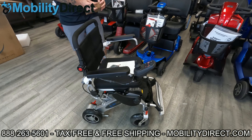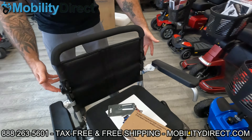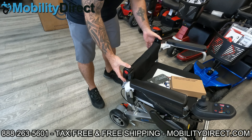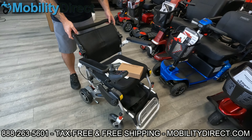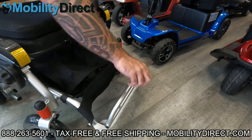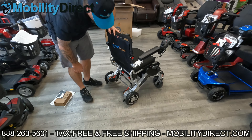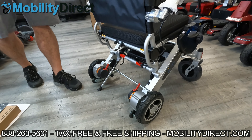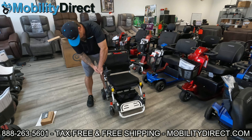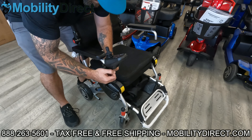Now we're going to show you how the chair folds and unfolds. The backrest is currently upright, but you can fold it down if you want it lower — you can do this while the chair is folded for even more compact transport. You can also flip up the footrests when transporting the folded chair. There is a kickstand on the back of the chair, which acts as an anti-tip feature to prevent you from tipping backward, though obviously you can't use it while driving.